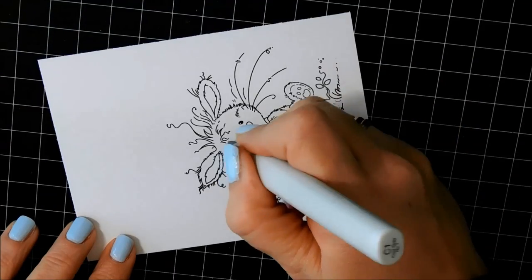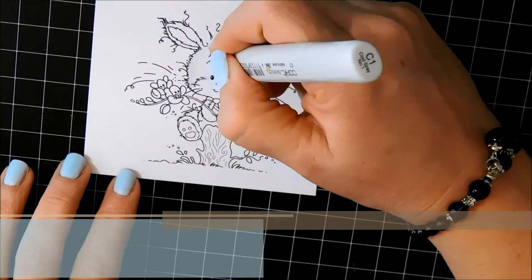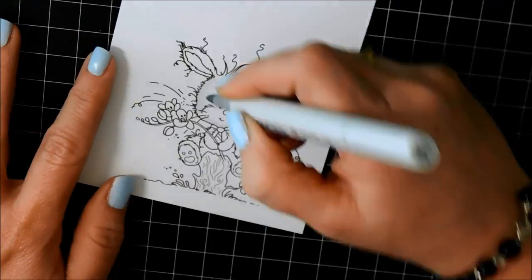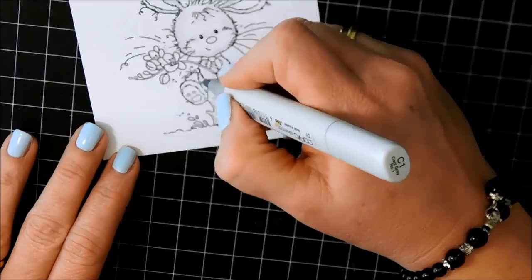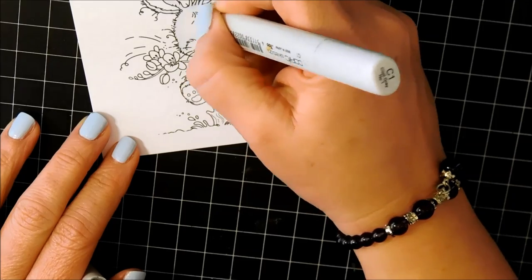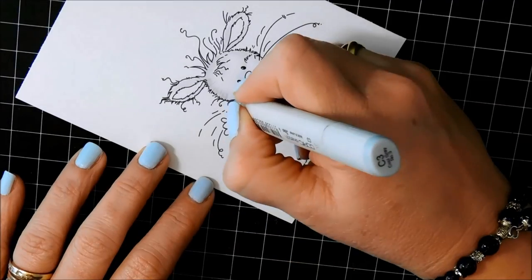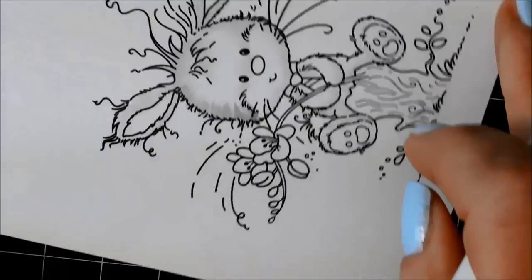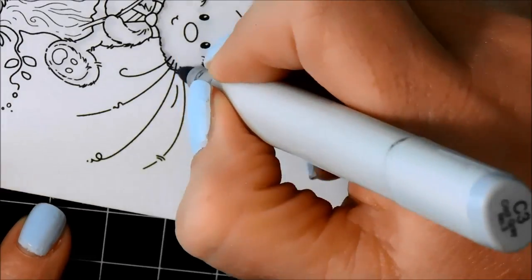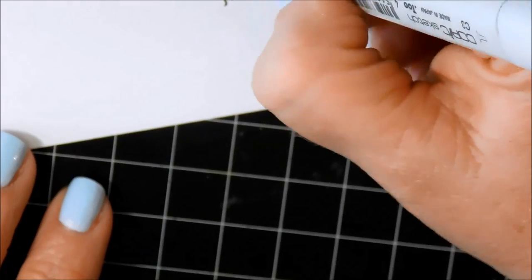I've already stamped the image and now I'm going to start applying the color to it. I'm going to be using all grays and I'm just making little flicking motions with my marker, adding tiny little strokes all around the surface of the fur. I'm doing this with my C1 marker. So you can see it's just tiny little flicks, very random — they're not the same size and I'm not being too precise. I'm just making sure it looks a little texturized.